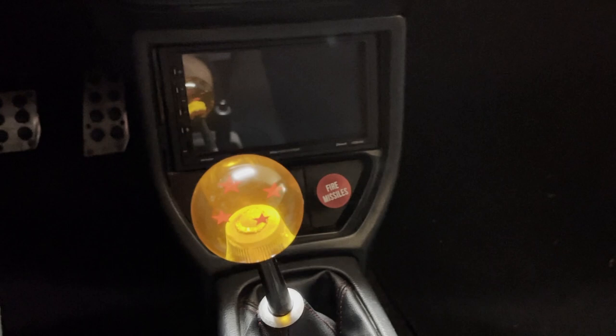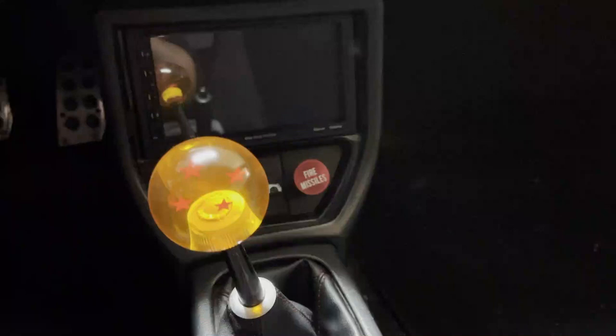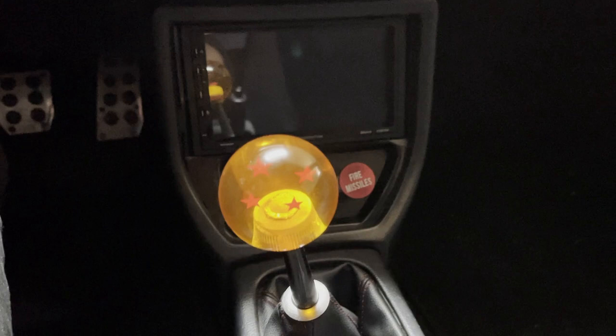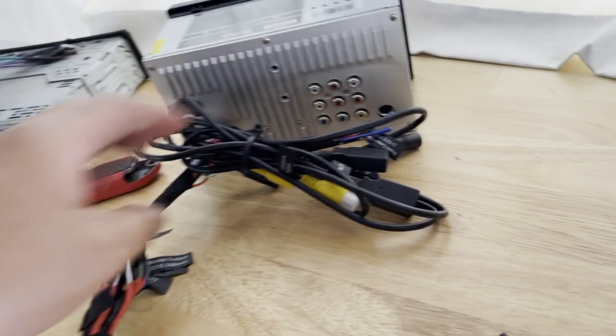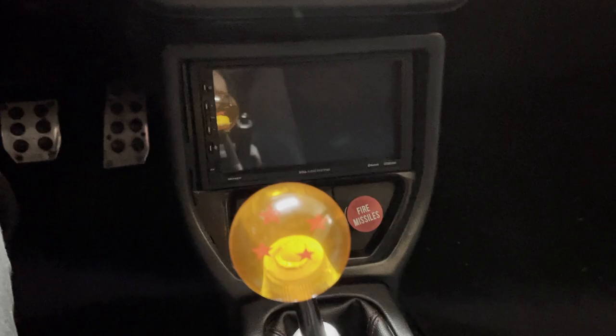When I installed the double din, it actually comes with an option to add two USB ports — one with CarPlay and one just for charging accessories. This double din only has the CarPlay function so long as you have a USB port attached to it. So I eventually had to have some sort of adapter mounted onto the car, or just have wires hanging loose if I wanted to use CarPlay. I really don't like having cables loose and hanging, so after I installed it I just zip-tied the cables in the back and left them there until I found a way to mount the USB ports for a nice clean look.